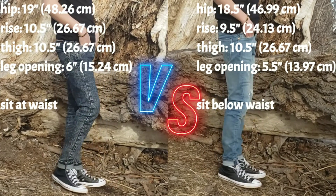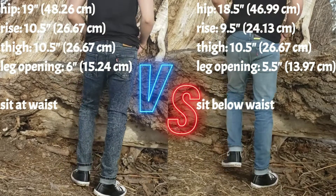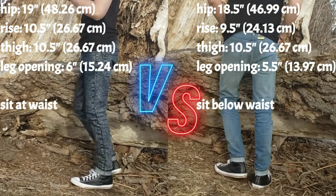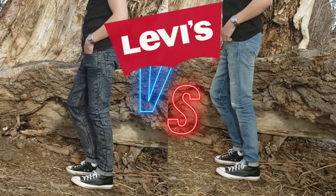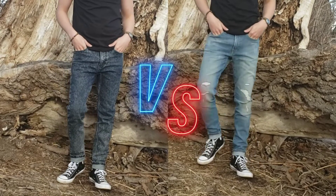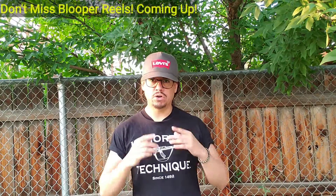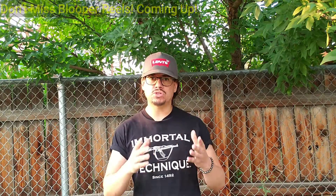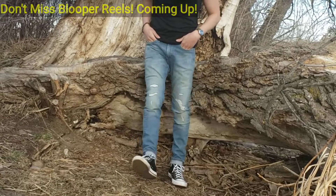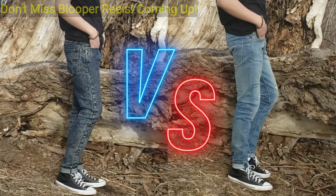While the Levi's 510 have slightly more room at the hip, have a bigger rise, and sit at the waist instead of below the waist, and have a similar thigh, they taper down to a slightly bigger leg opening than the new Levi's Skinny Taper Fit Jeans. Grab the new Levi's Skinny Taper Fit Jeans if you want a slightly smaller leg opening. Either way, they're both great cuts for an ectomorph with slim limbs and ankles, or if you just prefer a more form-fitting look that shows your shoes off well.